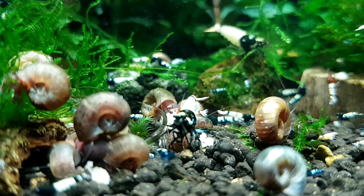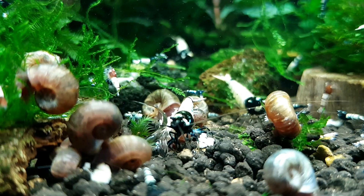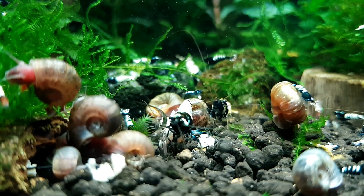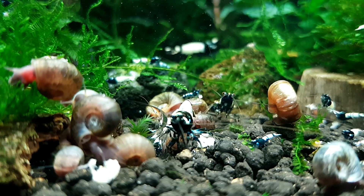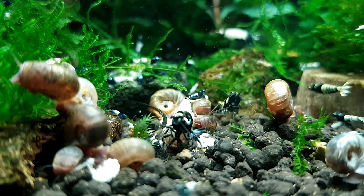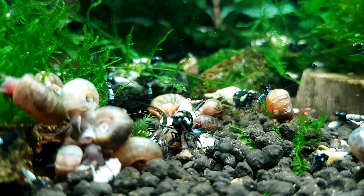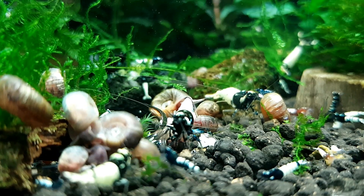High temperatures are another issue. People use heaters, but you should ask yourself why, because shrimp really prefer cool temperatures over hot. Unless your home temperature is constantly below 65 degrees and you need to bring it up to the high 60s or 70, there's little need for a heater. If your temperatures are between 66 and 74 degrees, there is absolutely no need for one.